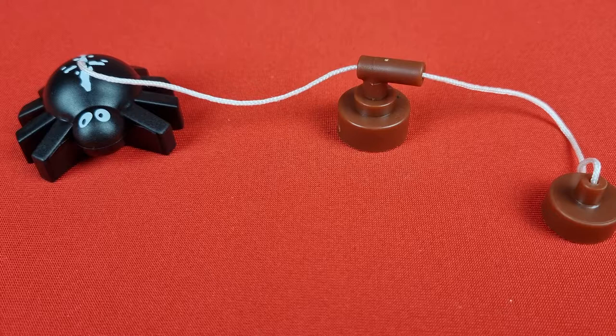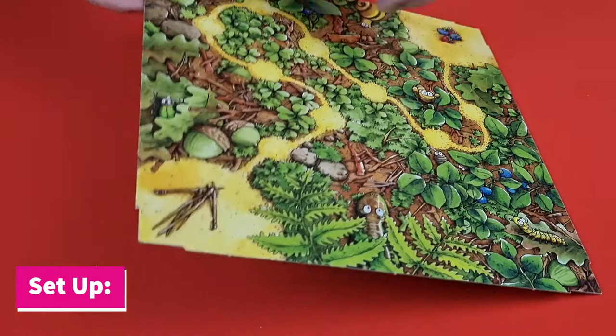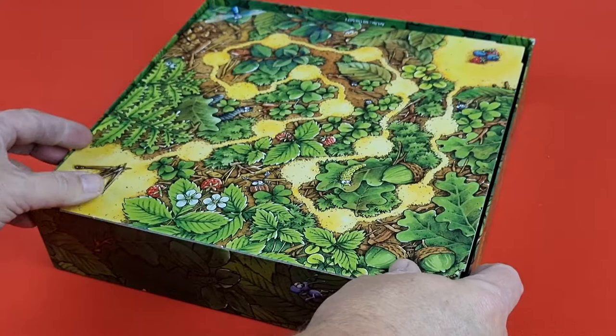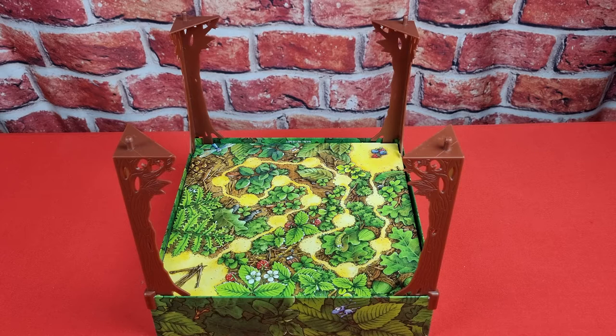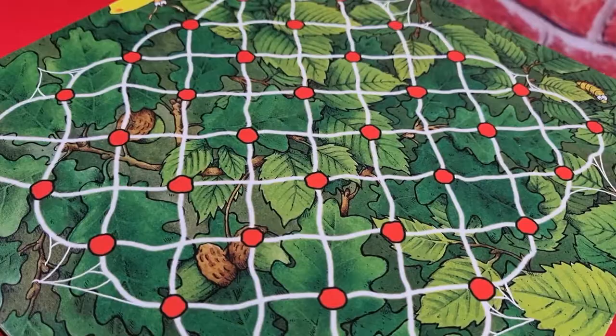To set up, first choose which ant racetrack you wish to use for the game. Place that side face up in the base of the box. Next, place the four trees in the corners of the box and place the spider web on top of the trees.